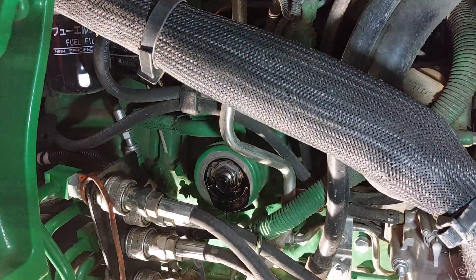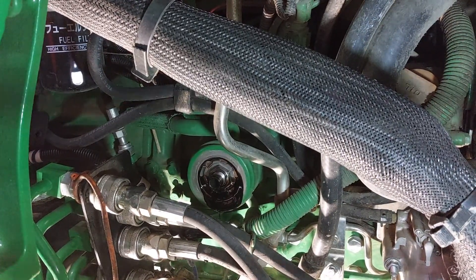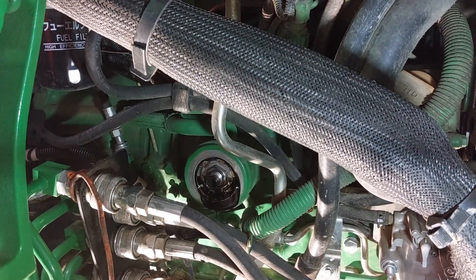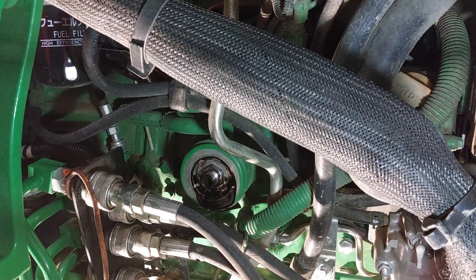The thing I don't like about that filter is instead of being vertical it's horizontal, so you can't fill it up with oil and put it on. That means the tractor is going to run for about 30 seconds with no oil in the filter once you change it.